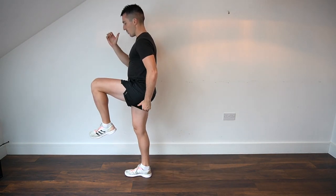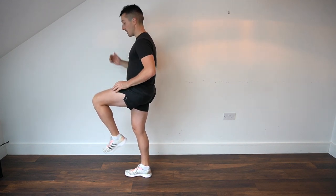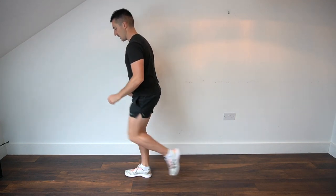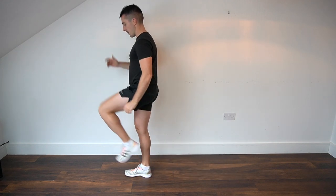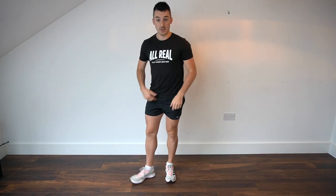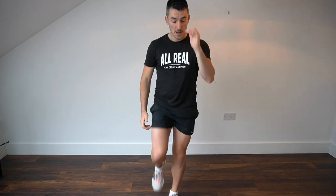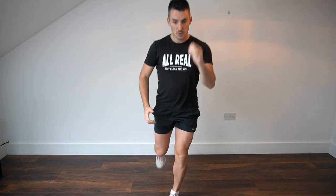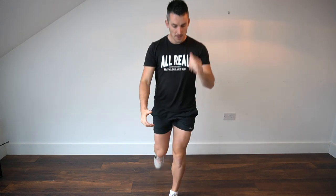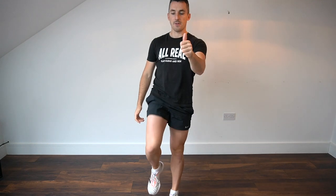Squeeze the standing glute and bring that knee up to about a 90-degree angle. We're going to do five reps each side — one, two, three, four, five. Then switch sides for the next leg. As mentioned, if you find the knee drive too difficult or you're not used to it, just do the reverse lunge — you'll still be good.